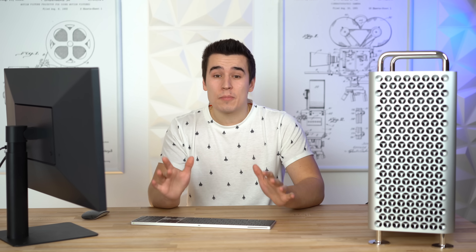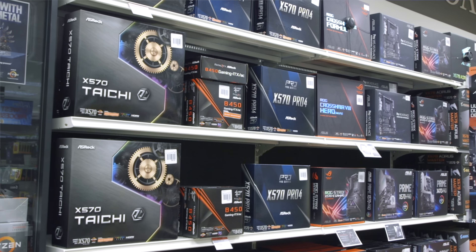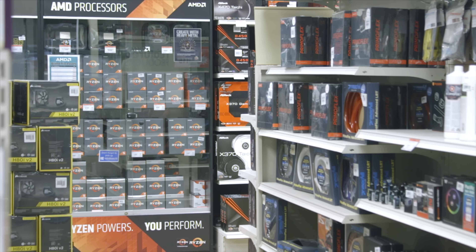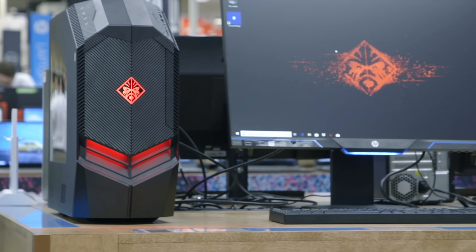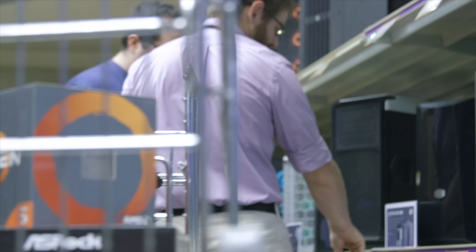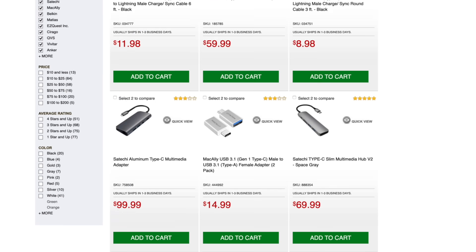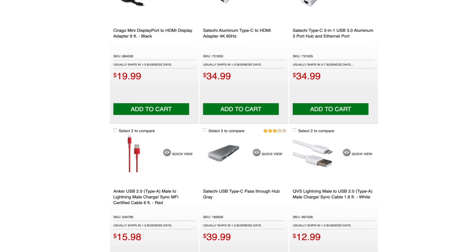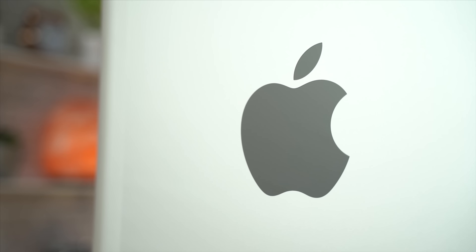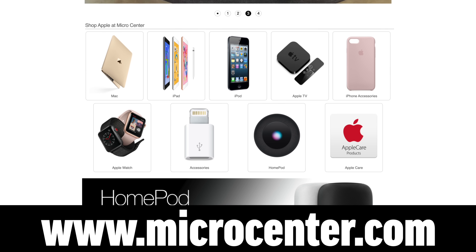A huge thank you to Micro Center for making our Mac Pro content possible. Micro Center has 25 stores nationwide with an impressive variety of electronics — from gaming, VR, computer parts like processors, graphics, and everything else needed to build or upgrade a PC or Mac. Micro Center has been an Apple-authorized dealer since 1980, with a dedicated Apple department and highly trained Apple sales associates. They carry the full line of Apple products and have the largest selection of third-party products made for Mac and iPad. Check the link in the video description to find a location near you or browse all of Micro Center's Apple products.